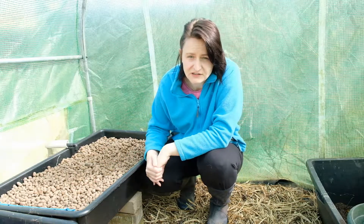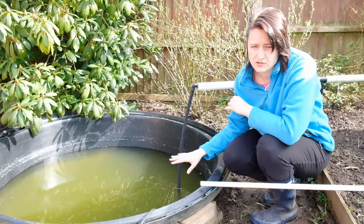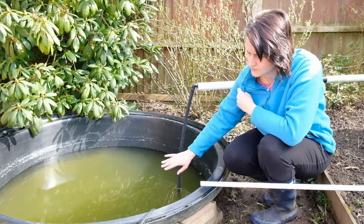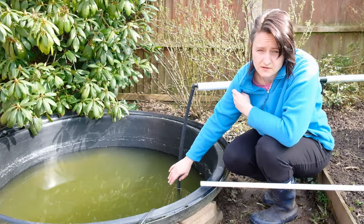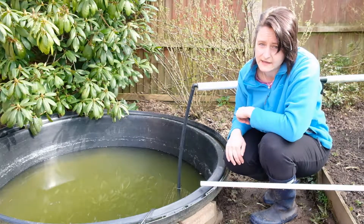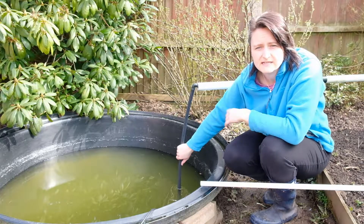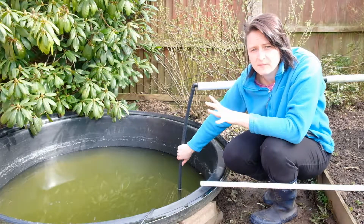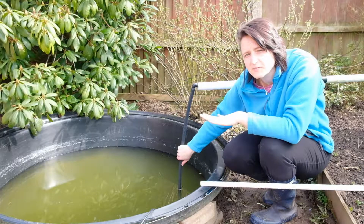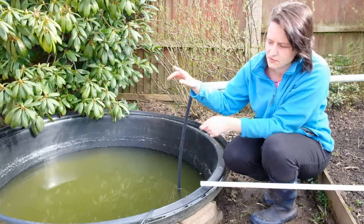First thing we'll do is have a look at the pond outside. I've given it a good clean out. It's gone a bit green at the moment because I've stirred up the silt at the bottom, so the algae started to grow as we come into spring. That's all right though, that'll all get cleaned up. We've got a pump sitting on a couple of bricks, not quite on the bottom of the pond — I don't want it to suck up all the silt.